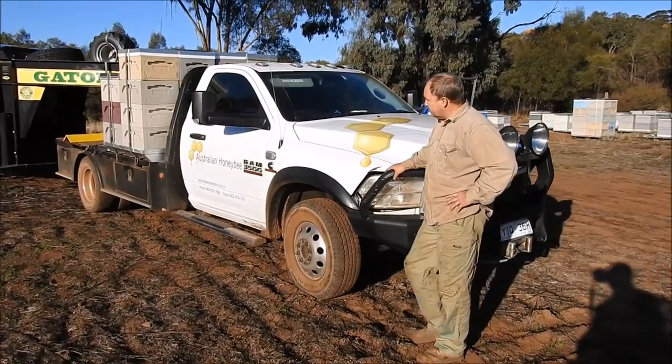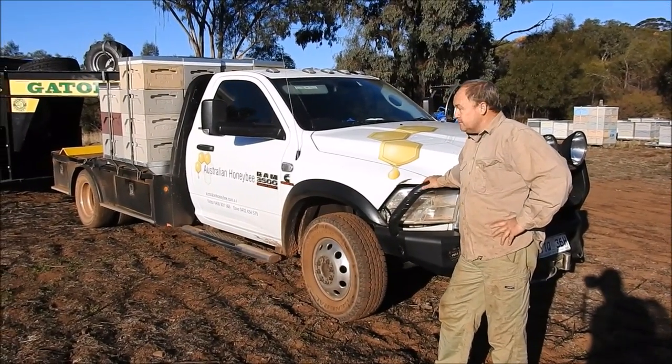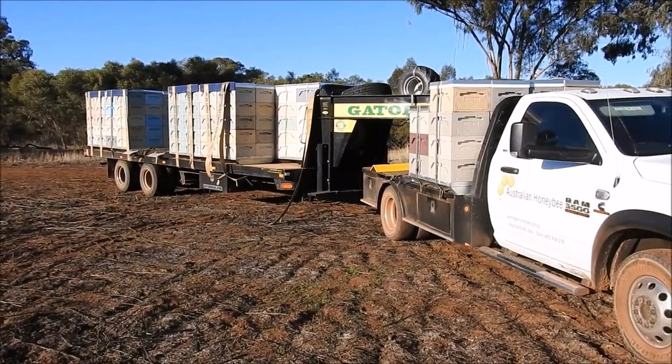Victor again from Australian Hunger Bee. I thought I'd make a short video - a lot of people have been asking me to explain why we've chosen this setup for our truck, so let's make a quick video.